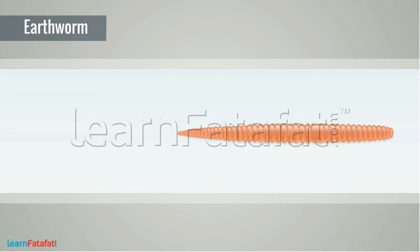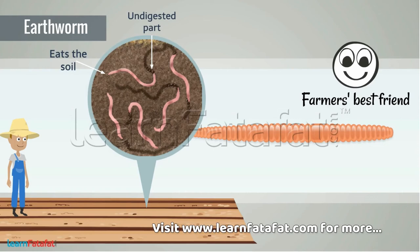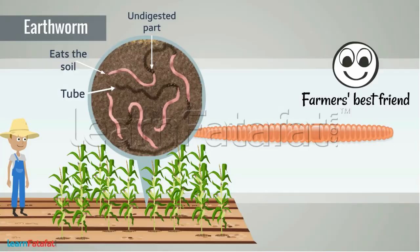Earthworm is called the farmer's best friend. This is because during its motion through the soil it eats the soil in its way and throws away the undigested part. More importantly, it makes tiny tubes through the soil, which makes the soil more useful for plant growth.